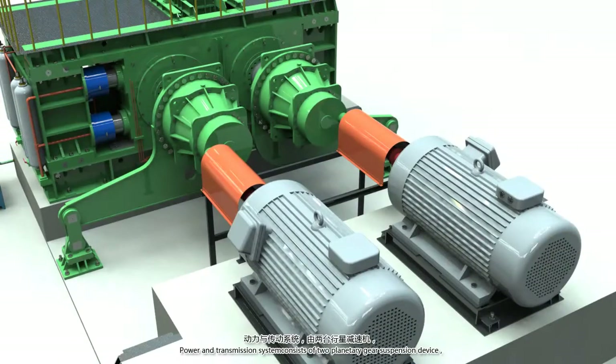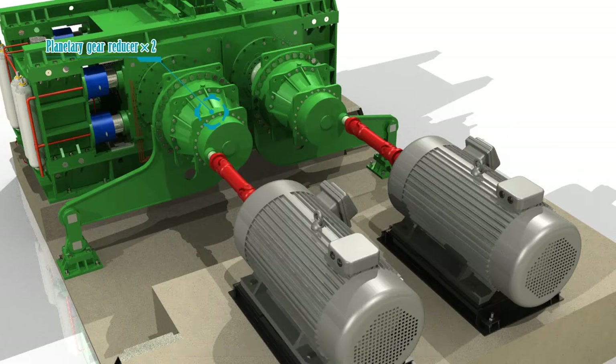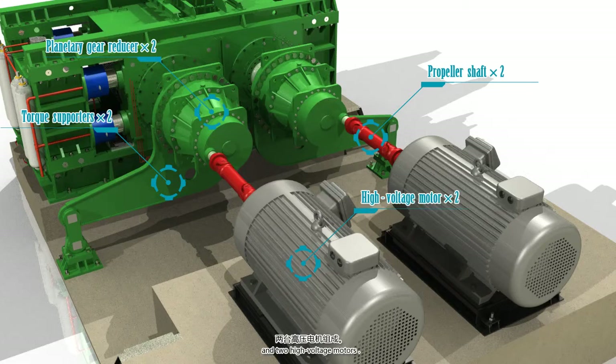The power and transmission system contains two planetary gear suspension devices, two torque supporters with even loading, shock absorbing and cushioning effect, two propeller shafts, and two high voltage motors.